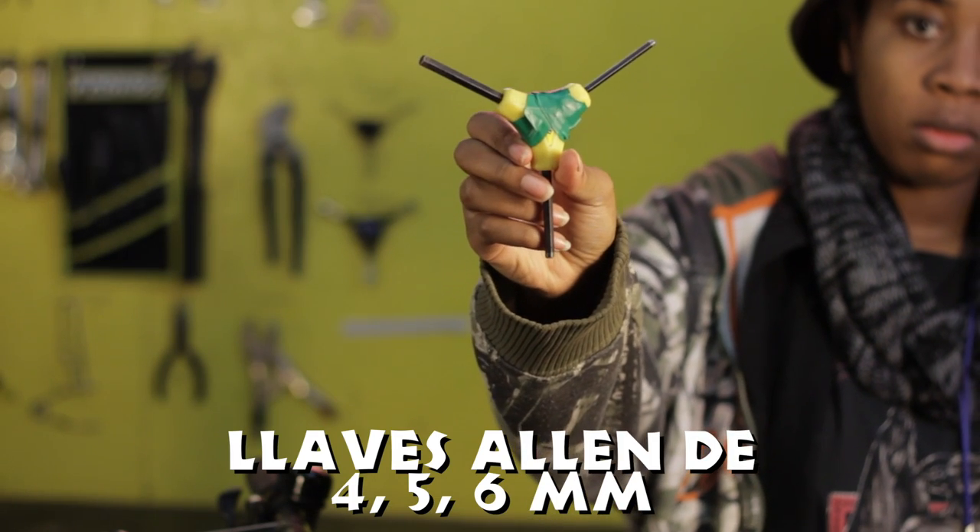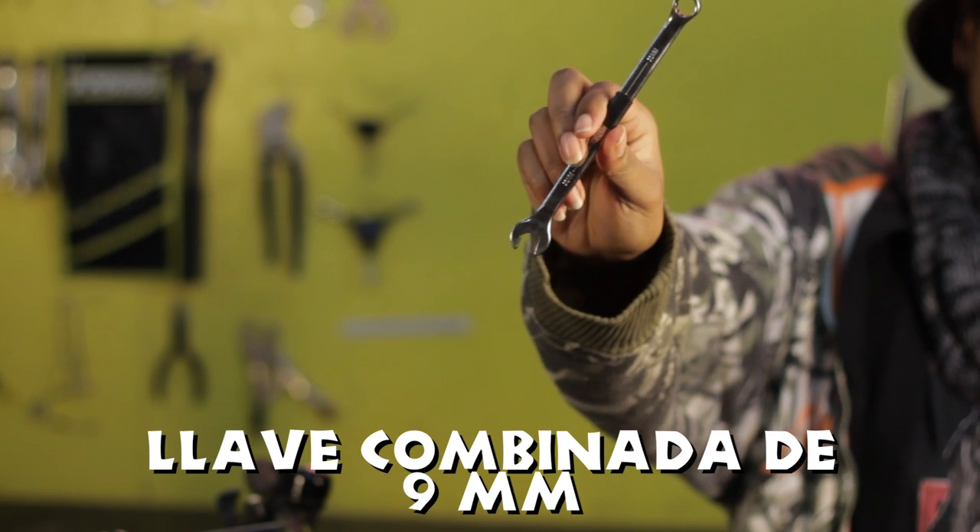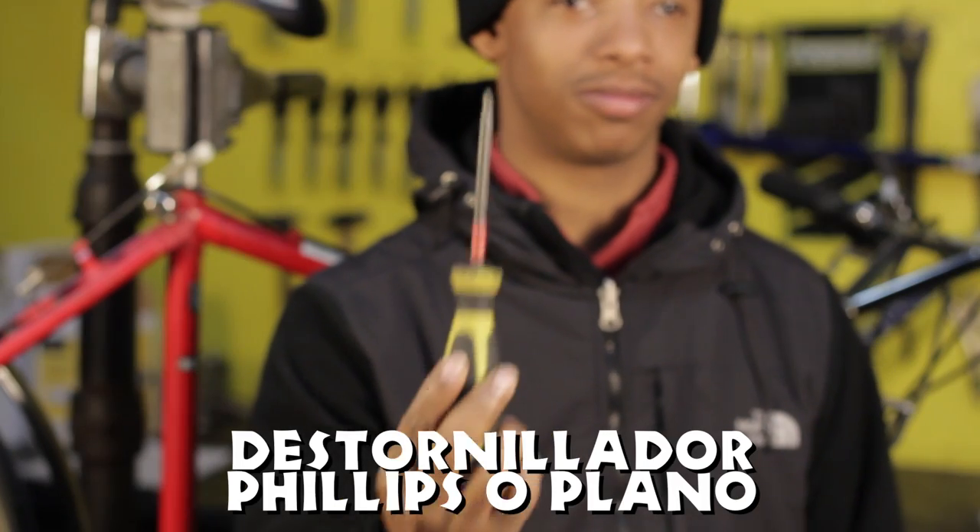Herramientas necesarias: llave Allen de 4, 5 o 6 milímetros; llave combinada de 9 milímetros; destornillador Phillips o plano.